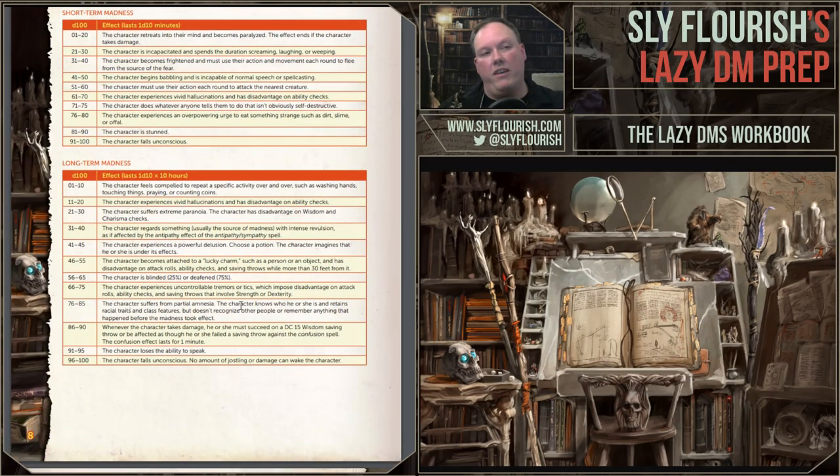One of my favorite tables in all of the fifth edition books are the madness tables. Here we took the short-term and long-term madness tables and made them a quick reference. I like these because pretty much any time characters are frightened, you can replace that with madness. It has roughly the same effect depending on how they roll, but also has a lot of flavor and interesting story potential — much more thematic than just being frightened. So we put both the short-term and long-term madness tables in here as a quick reference.